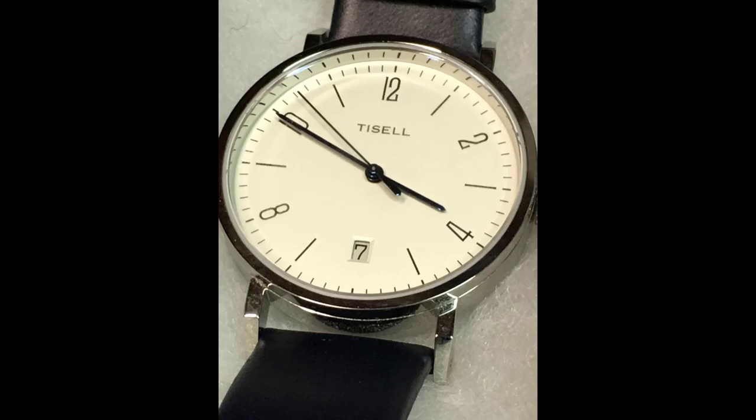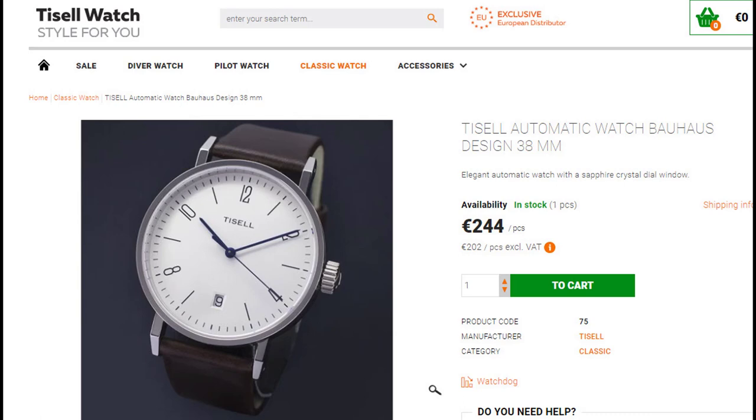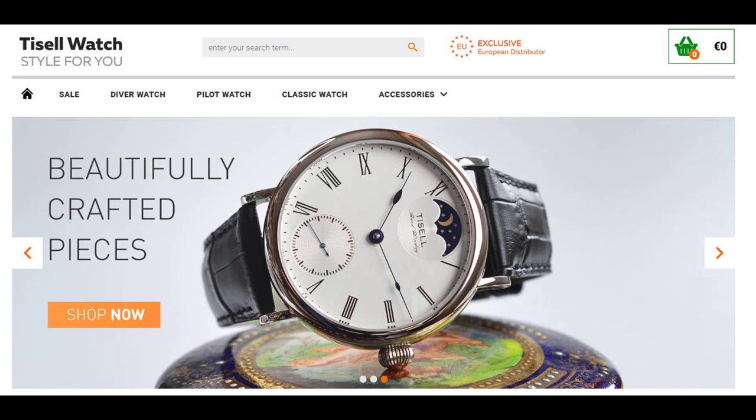Hello again, watch friends. Welcome back. I'd like to briefly talk about and share my Tissell Bauhaus. First question: who is Tissell? Tissell is a Korean manufacturer of inexpensive mechanical watches. Often they're of German design, and in this case this particular watch is a German design.